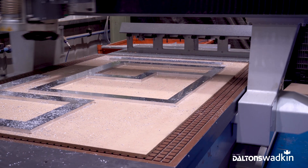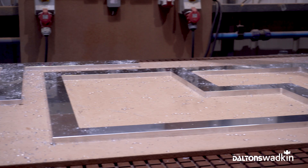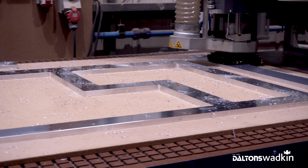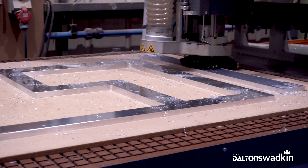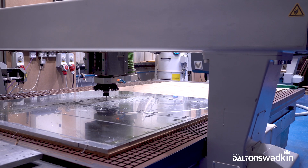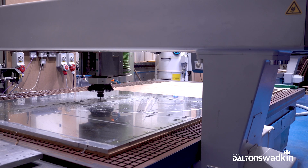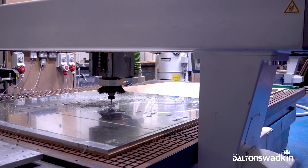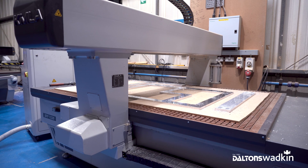To the point where it's become integral to the business and the production of the Shorepack machines. Moving forward with Shorepack this year and into next year, we're looking to double our capacity through the business. The Kimmel machine will play a big part in the business growing with the capacity and flexibility that it gives us. Here at Shorepack we would recommend a Kimmel due to the build quality, the flexibility, and the fact that as a business you're local to us in regards to any issues and problems — which there are none.